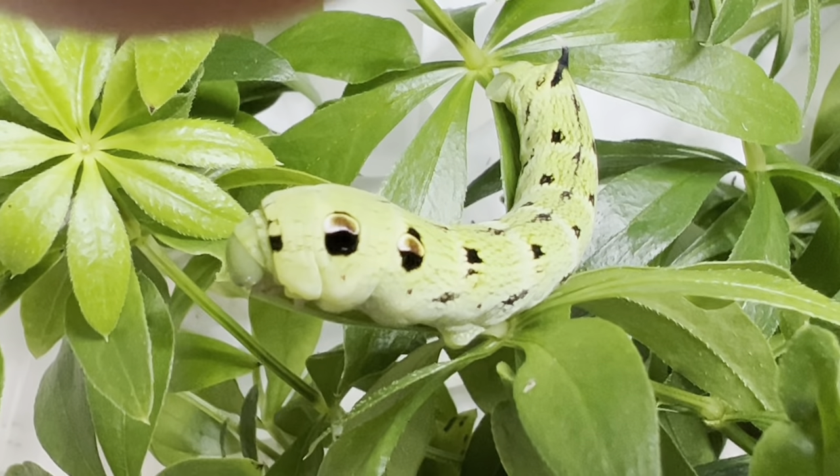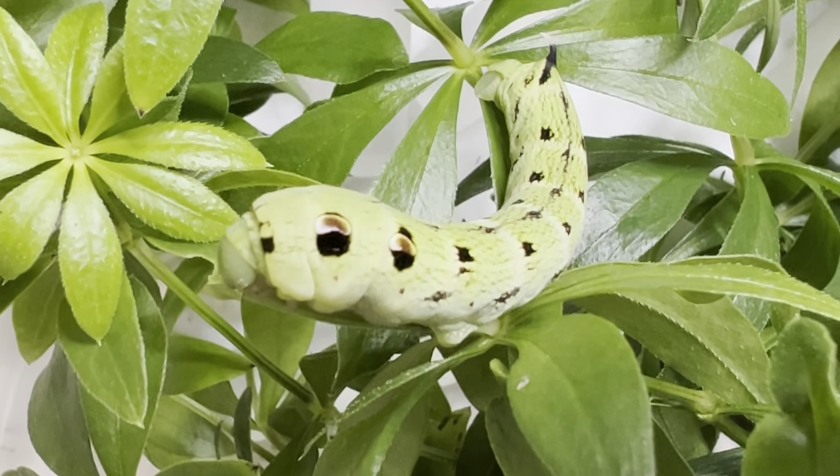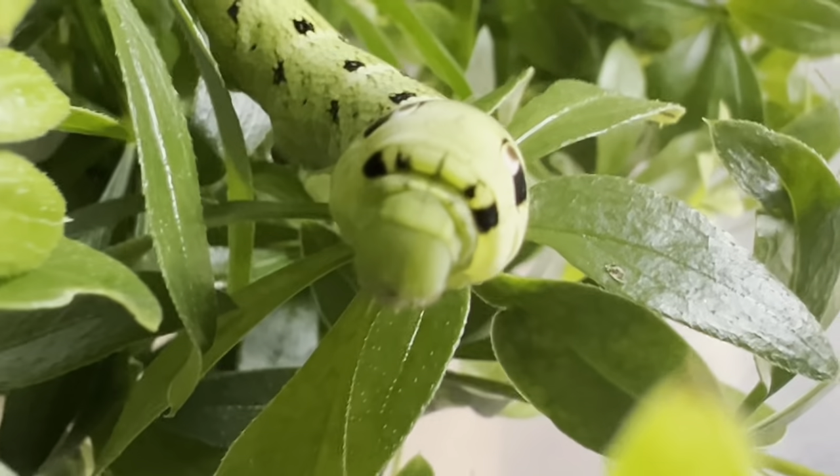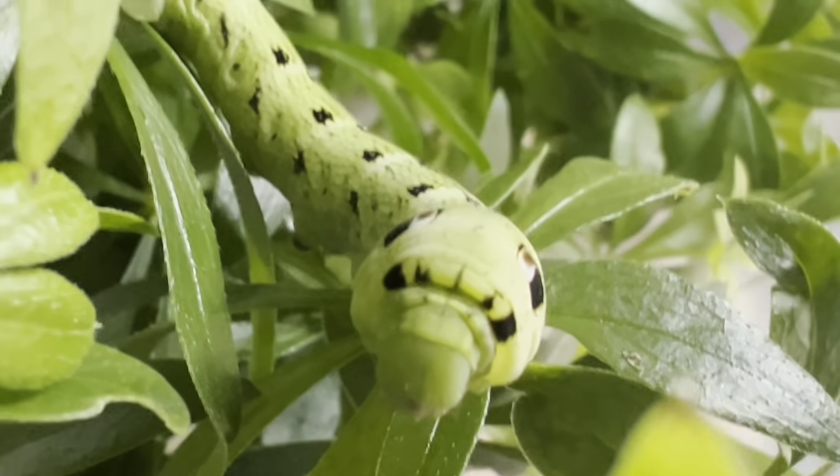Here you see the green larval version. This caterpillar can be either green or brown in its final instar before pupating. With its large eye spots and inflated head, it attempts to look like a snake to ward off predators.